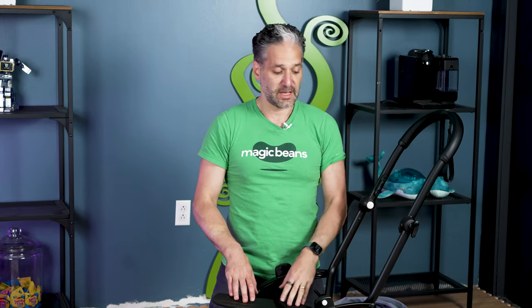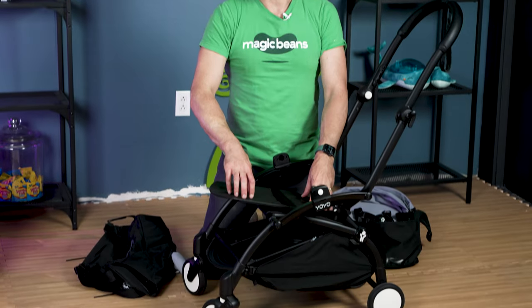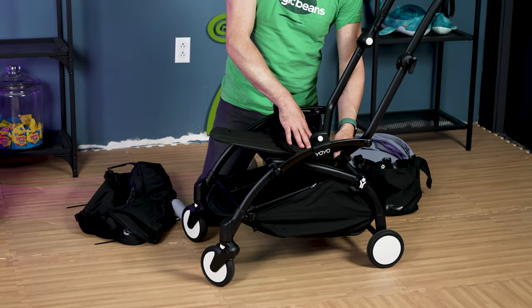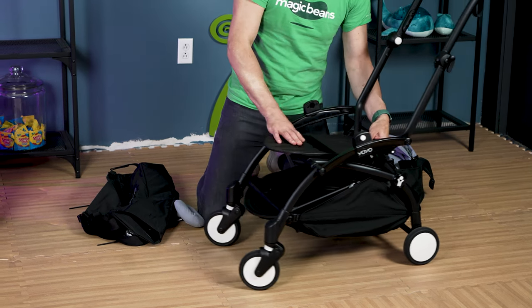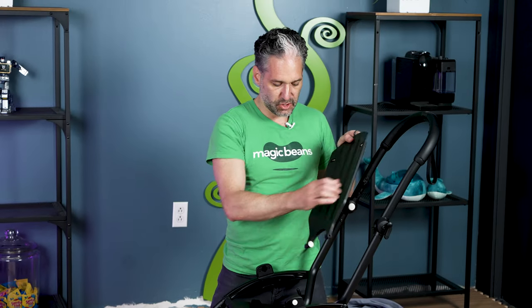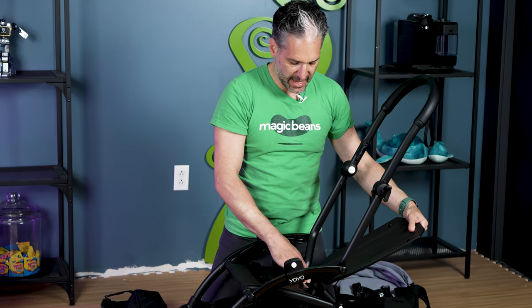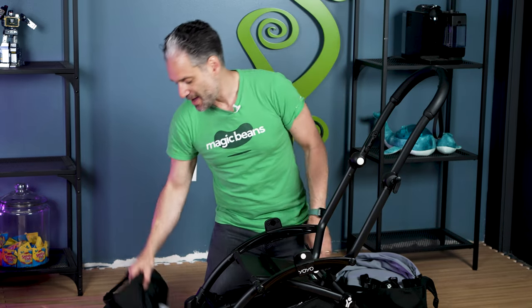When going from the Zero Plus to the Six Plus, remove the plastic backing. There's a little white tab here — if you have an older Yo-Yo it may be red — just pull that out, slip it out. Now put it back onto the frame by lining it up and pushing in the white tab. Boom, click, and you're back in business. Now you're set up for the Six Plus pack.